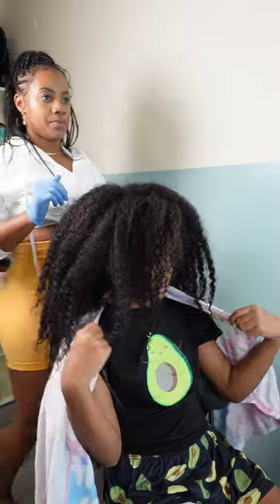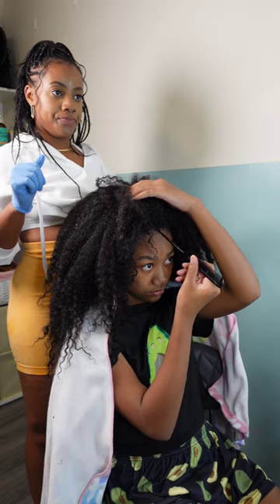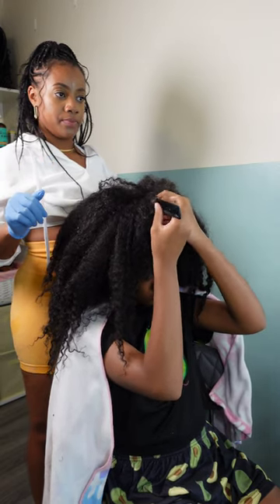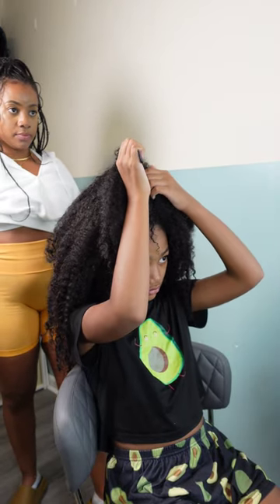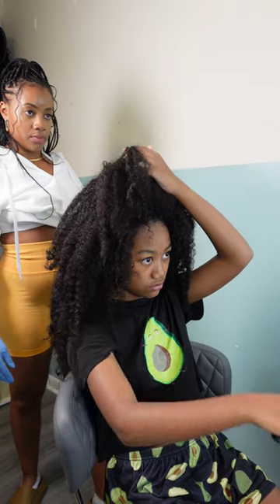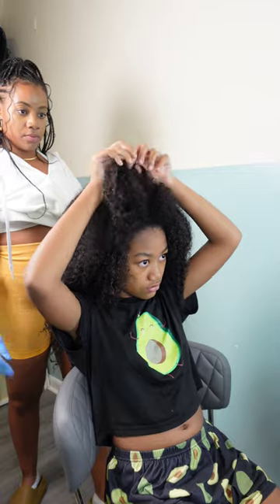Hey friends, welcome back to our channel! We're back with another tutorial where I have Kalia trying to figure out how to maintain and style this massive amount of hair that she has. But before we jump any further, if you are new here, do not forget to hit that subscribe button located right below this video — come join the family! We would greatly appreciate having you here. And to all of my returning subscribers, hey mama, hey bestie, hey friend — it's nice to see you once again.